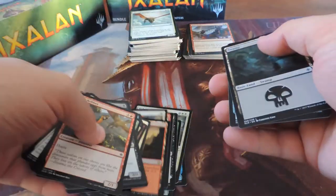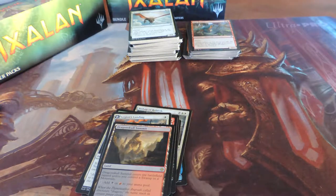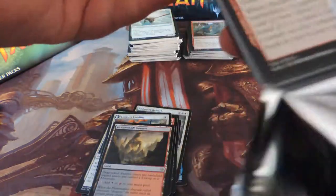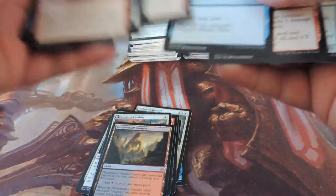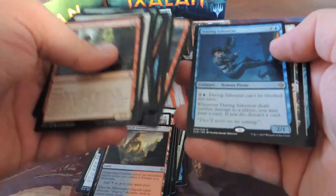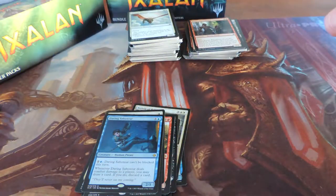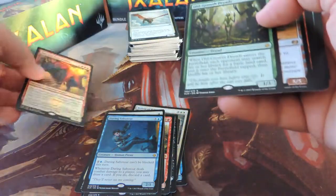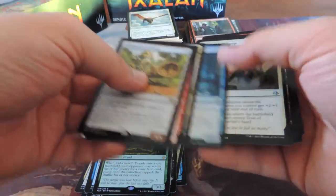Dragon Skull Summit — that's awesome, another one of the new dual lands. I've got a good feeling about this box, having a good time with it so far, we've gotten some good stuff. Crash the Ramparts, Daring Saboteur — we got one of those in our promo box. Another Burning Sun's Avatar.